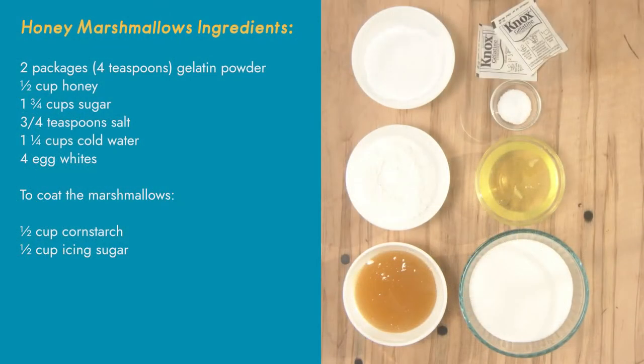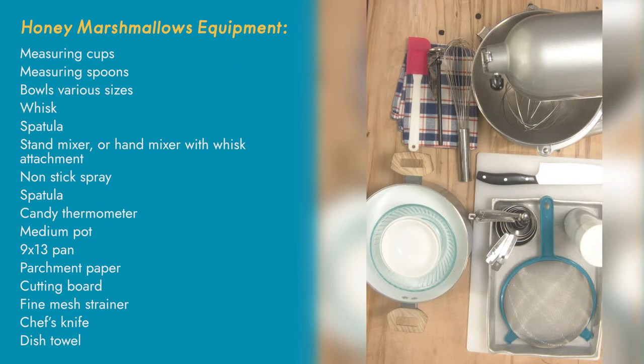Before we get started make sure you've read through the recipe completely, washed your hands, and gathered your ingredients and mise en place. This recipe uses hot sugar which can burn you very badly if you're not cautious. I recommend this recipe to some of our more advanced chefs, or if you're making this as a family, have a look and see when is the right time to bring in younger members of the family to keep things safe for everyone.